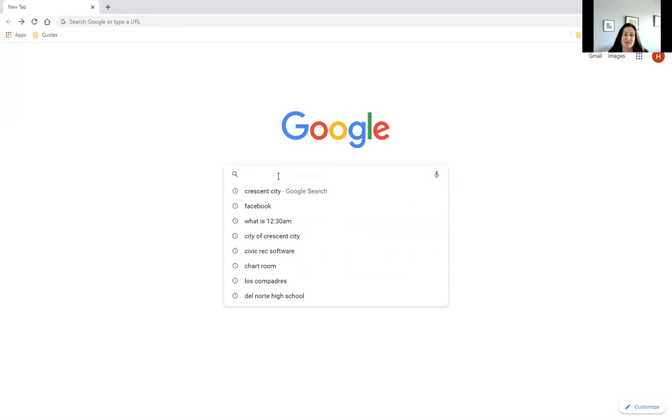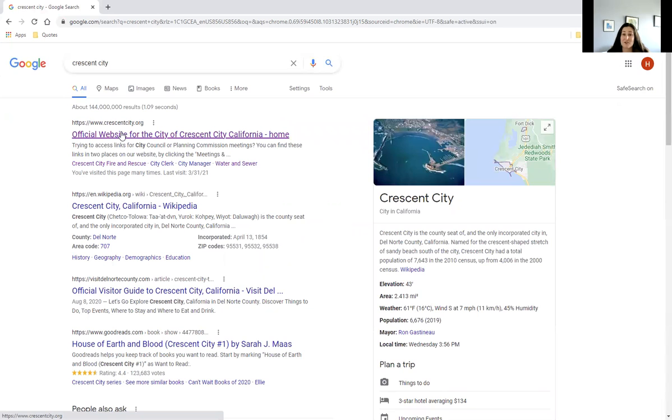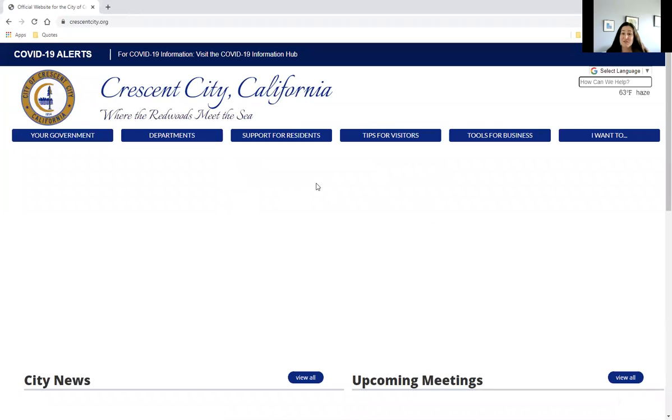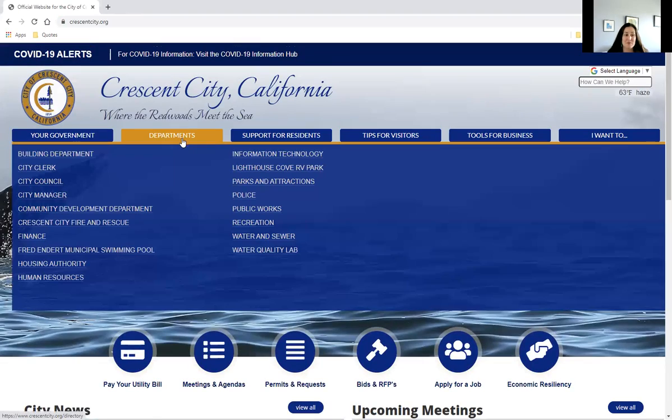I'm going to share my screen and take you to a simple browser. You're going to search Crescent City and then go to the website for Crescent City — it's also CrescentCity.org. From here, you can find swim lessons or go to Departments to Fred and Dirt Municipal Pool.